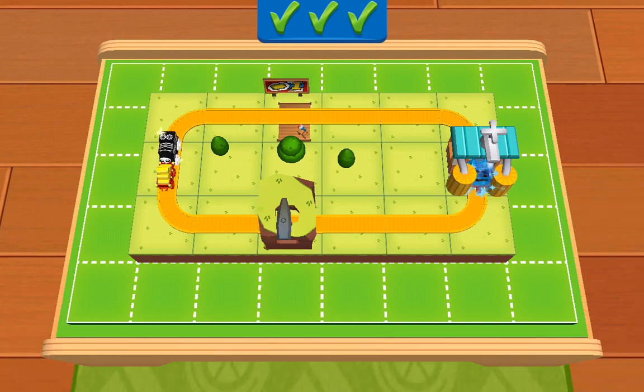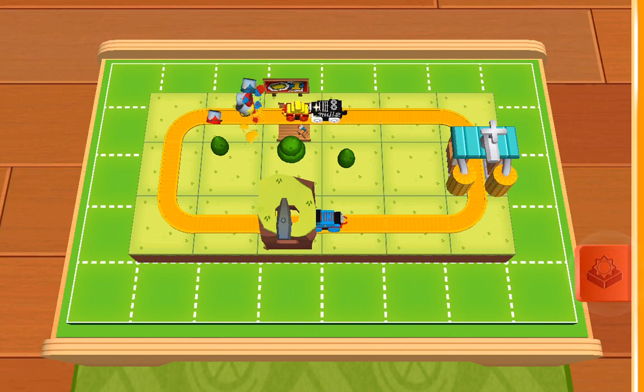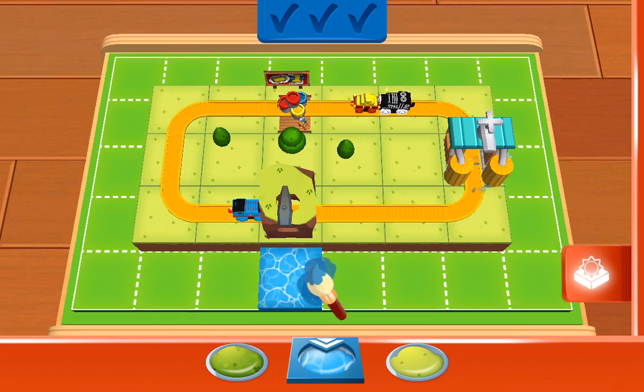You're a natural builder! Did you know you can add water or snow, or simply choose a terrain by tapping on it? Then you can paint your train set directly with your finger.